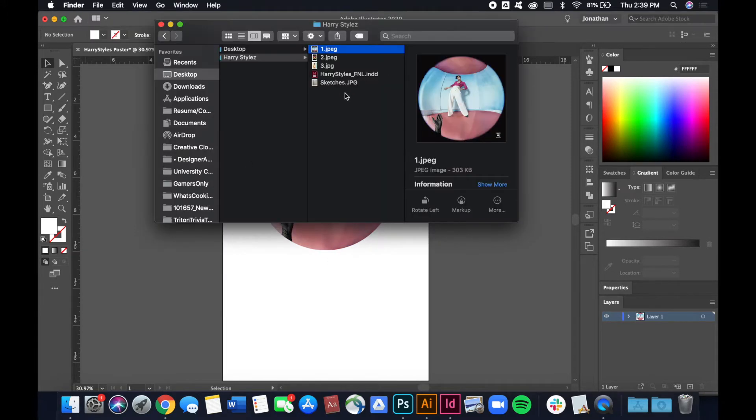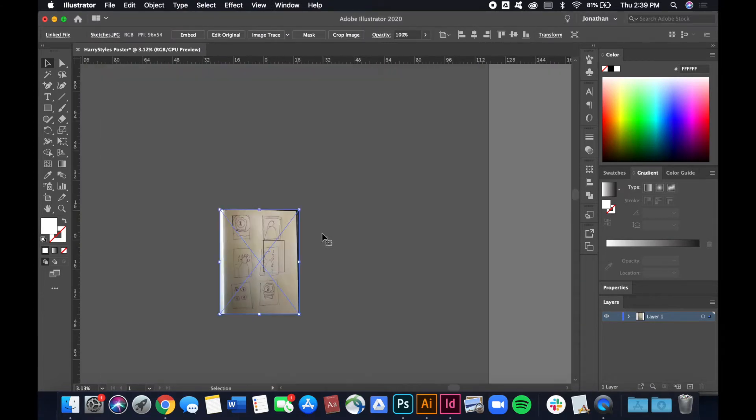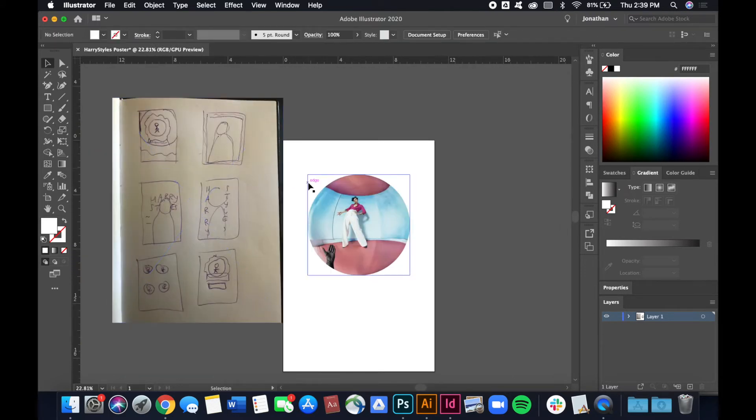Let's pull in my sketches so we can see what we're working with and go through ideas that might stick. I have some that play with circle photographs — one with four circles next to each other, one with a single circle plus text below, and one with surrounding circles. I think I want to go with the simpler one so we can do some really cool type treatments.